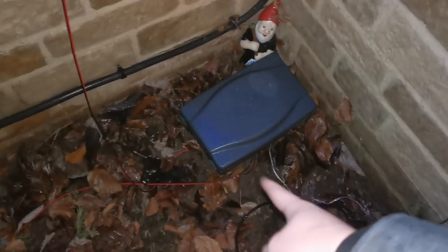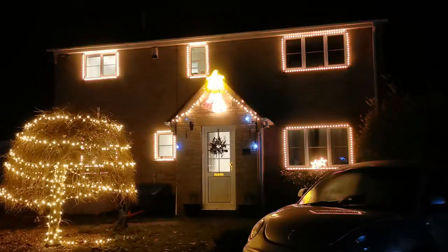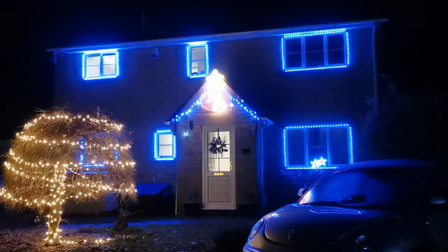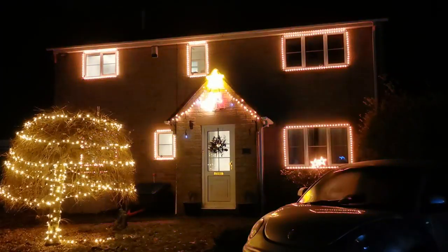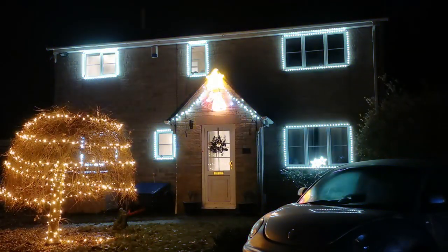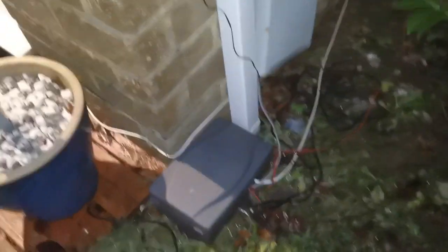And then like I say, in these waterproof socket boxes there's laptop transformers. So this one's running these two windows here, and then the two above it. And then you've got another one in this box here, which is running the big windows as well as the stars, and these lights.